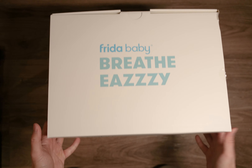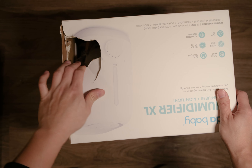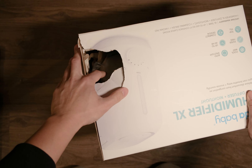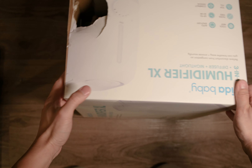Let's get it open. Unfortunately, the unit that I received here is kind of broken from the outside, but it doesn't look that bad from the inside, so hopefully by the time we open it and test it out, it will still work.